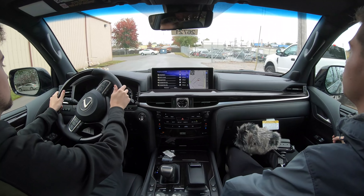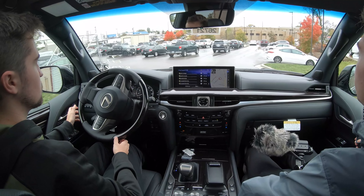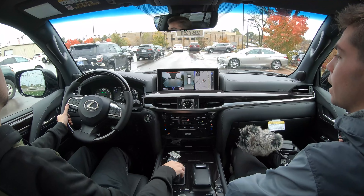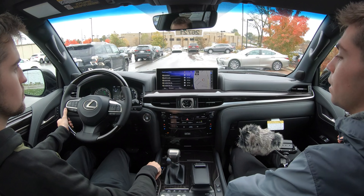Overall, with this Sport model LX, it definitely offers some distinct styling — whether you like that or not is up to your particular eye — but it definitely doesn't hinder anything about this car. It just adds some unique styling in addition to its already super luxurious ride and amazing cabin.